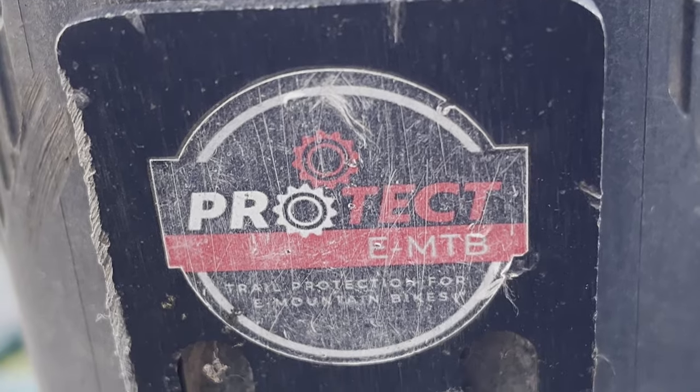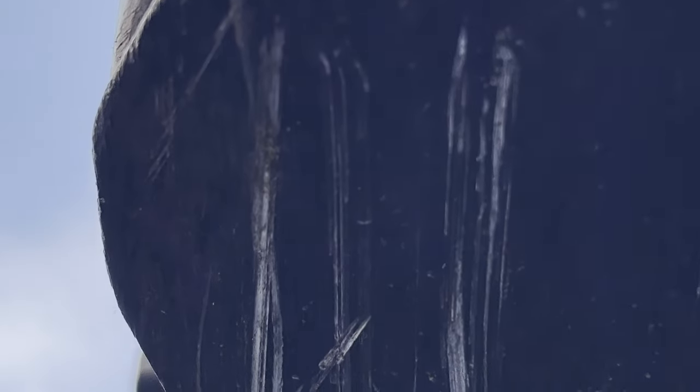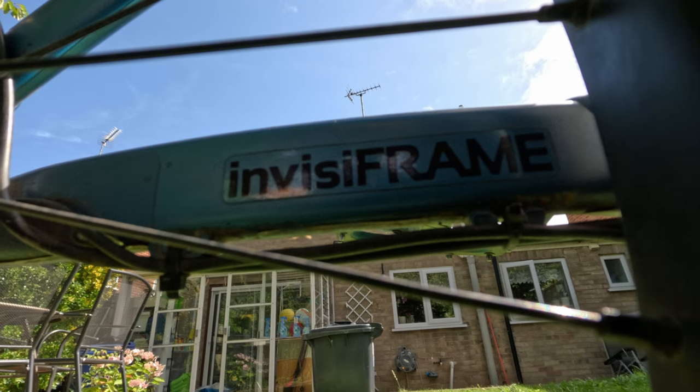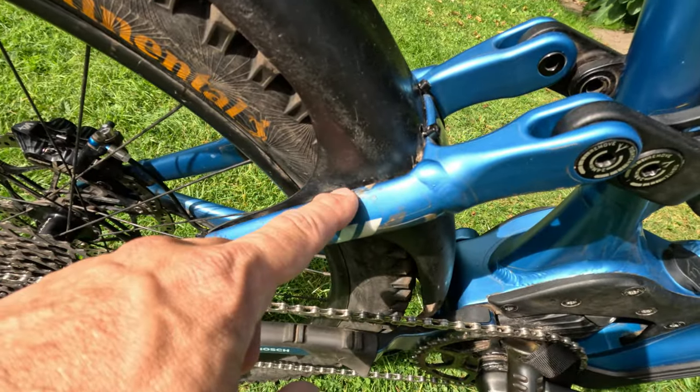One more notable upgrade has been the bash guard, which has paid for itself many times over. If you get a Whyte, even the new ones that come with a sort of bash guard, they're not very good, so I definitely recommend investing in something better. The bike has been Invisiframed from new but as you can clearly see it's got some battle scars. I'm running short versions of the Mudhugger mudguards front and back.